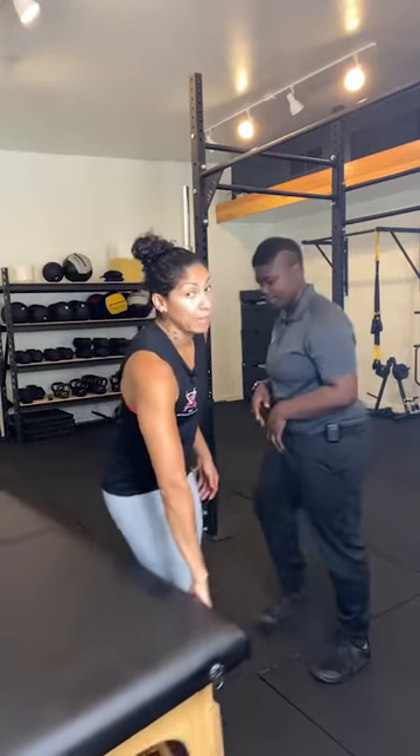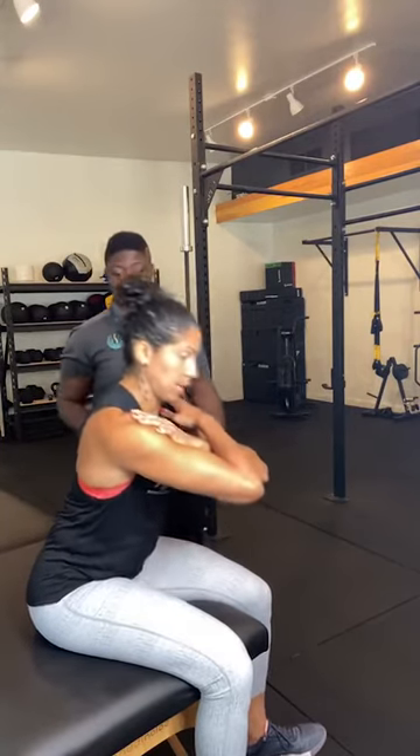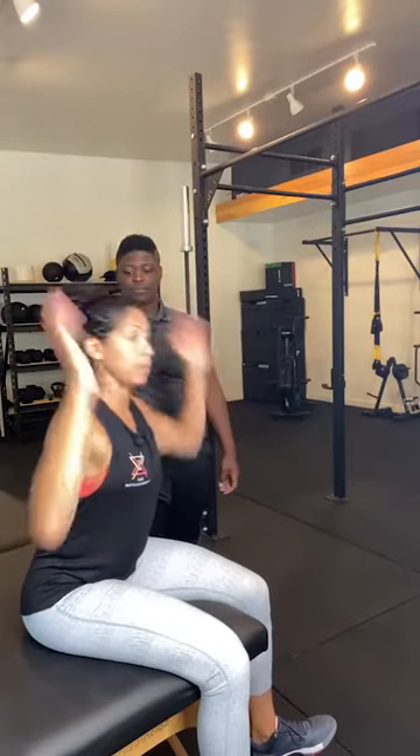Seated good mornings are one of the first introductions to hinging I like to use because you can take the lower half out of it and relieve pressure on the lower back. For people unsure about bending over, start here. Feet firmly planted on the floor. First position: just lean forward making sure you're not rounding — chest out. Progress to prisoner position, then to holding a goblet, then to a barbell. If you can't do it safely with a little load, you have no business pulling from the ground. Take those steps first.